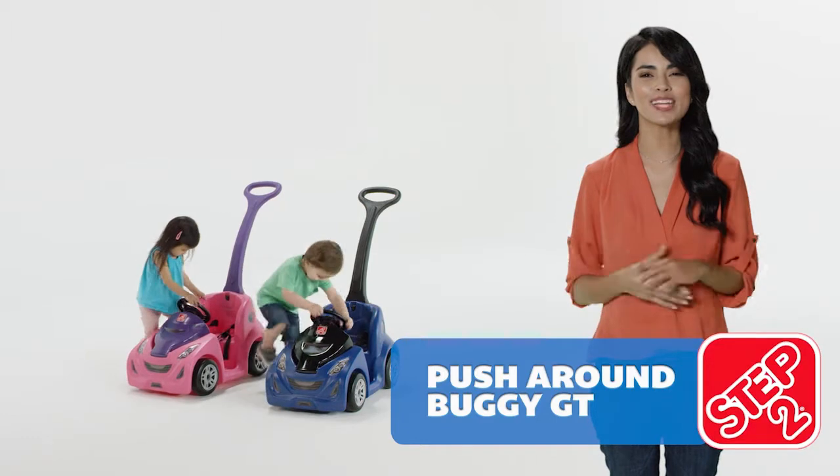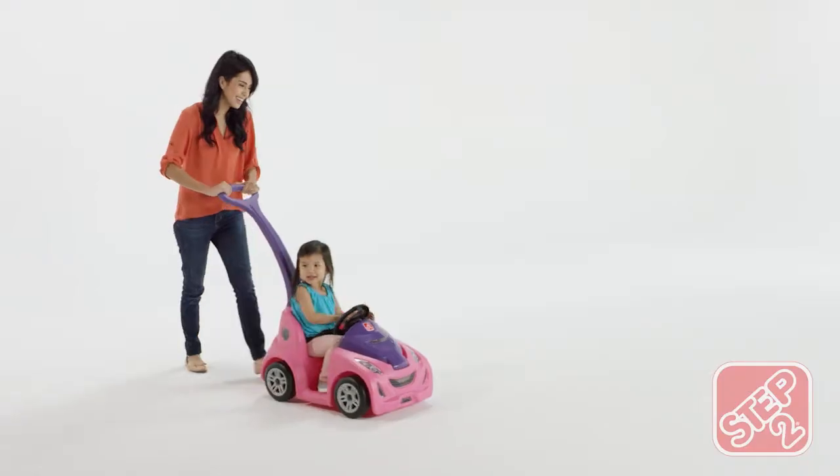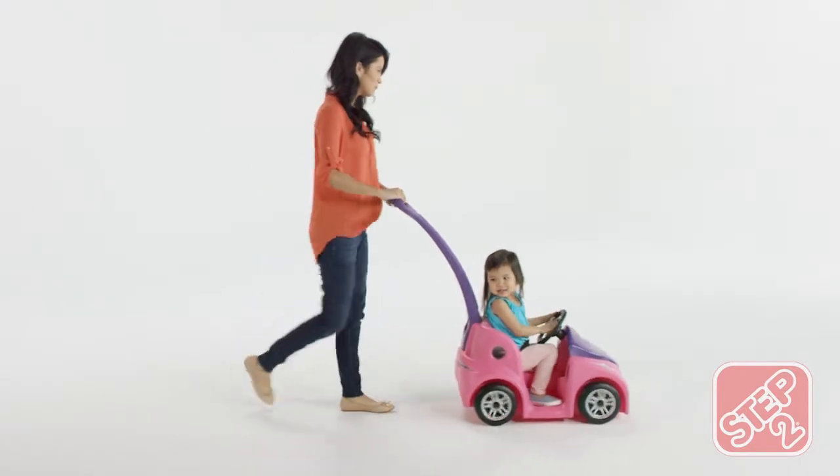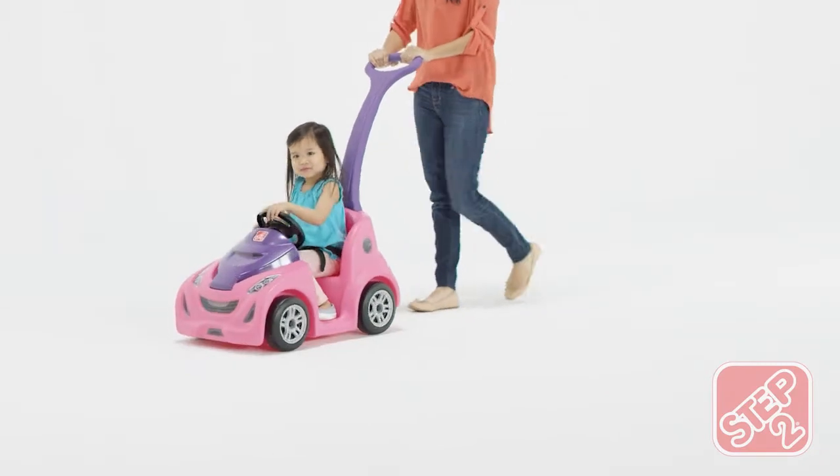Push into playtime with the Push Around Buggy GT. This sporty ride-on comes standard with the rear parent push handle for total control. Strap in with the adjustable seat belt and steer into the apex with the sport steering wheel.